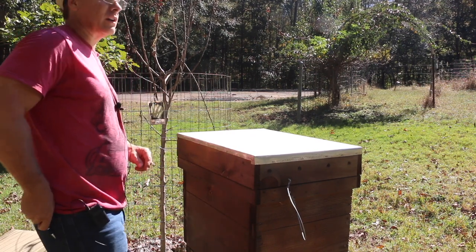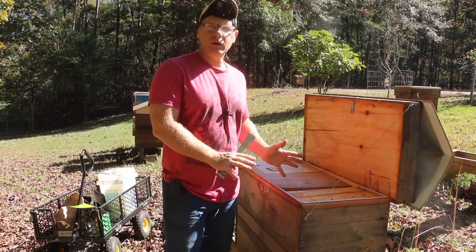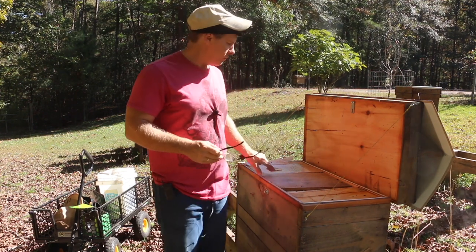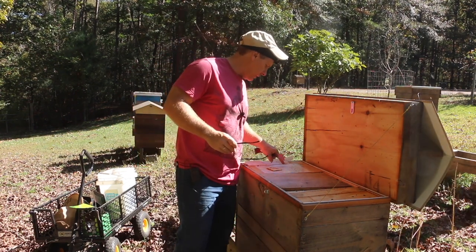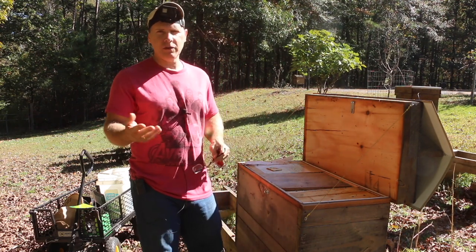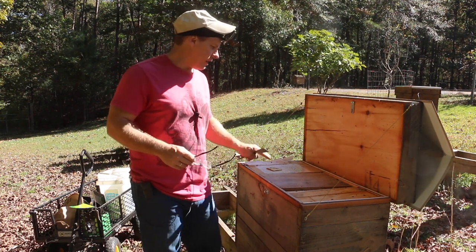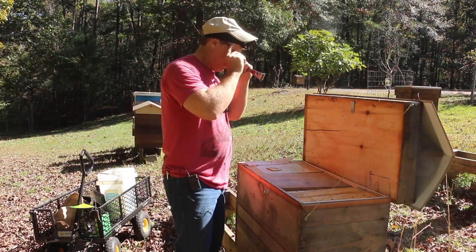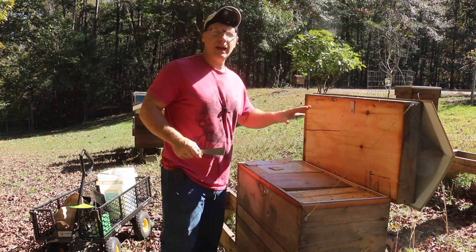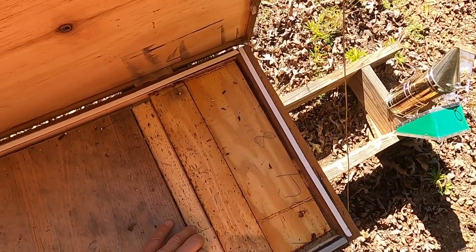For those of you who have asked: do you only need to go into a Langstroth hive once or twice a year? The answer is yes. I've gone into this one a total of four times this year — a couple of springtime inspections and now we're just checking winter stores. The colony appears to be doing fine from the outside, so today we're going to go inside and start from the quiet end.